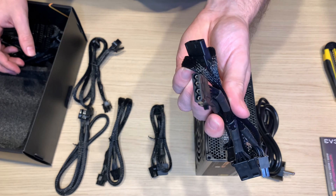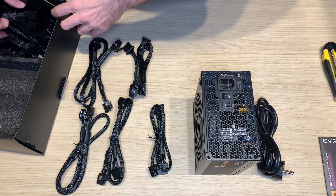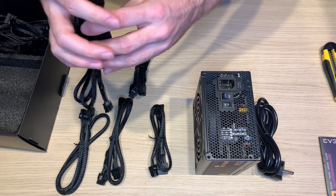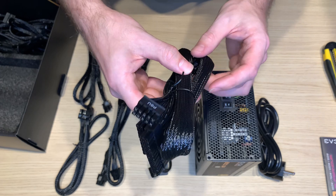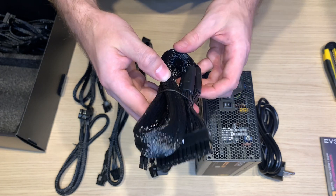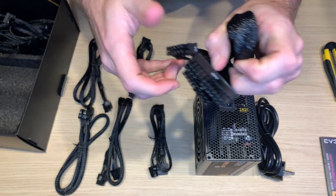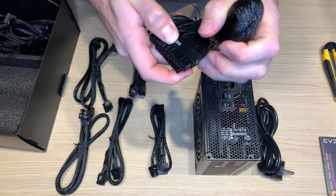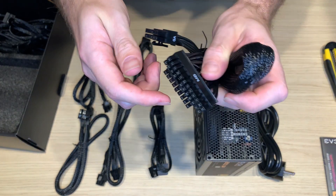Molex — only Molex, okay, 4 Molexes. Here we have a quite thick and nice motherboard 24 pin. Cables are pretty solid, nice to see.